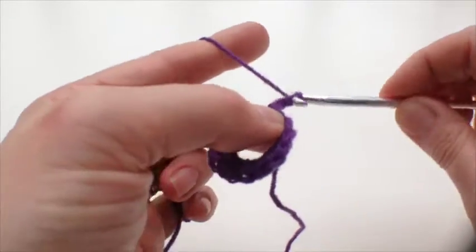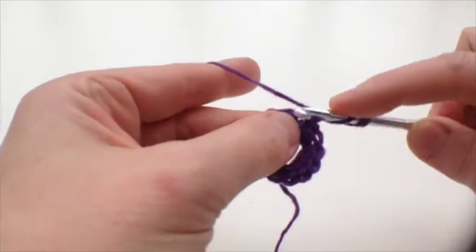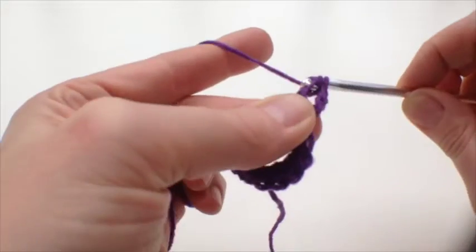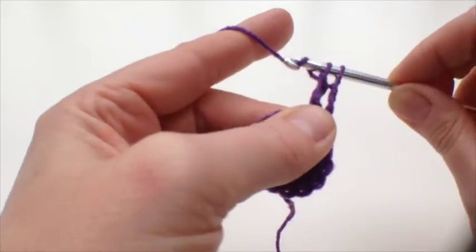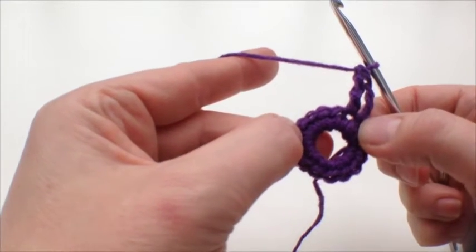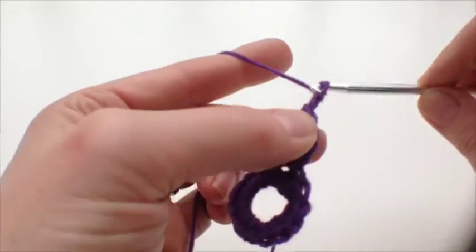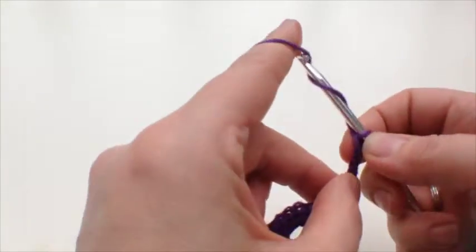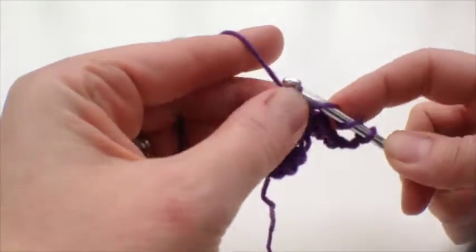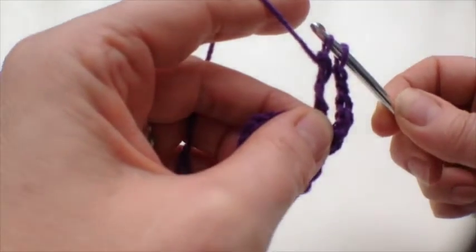Now we're going to do some double treble clusters. I'm just going to do the first one here, and then we're going to do one into each of these double crochets — there are 16 double crochets so we'll do 16 double treble clusters, with a couple of chains in between each one.